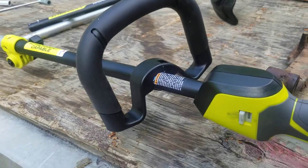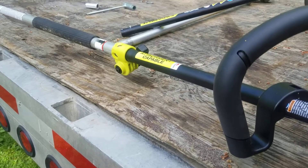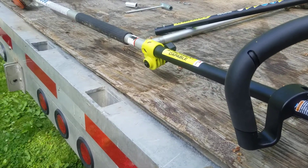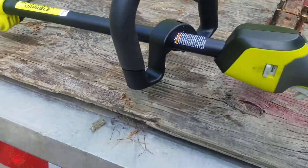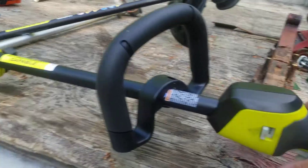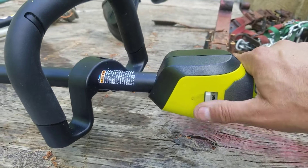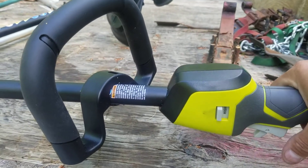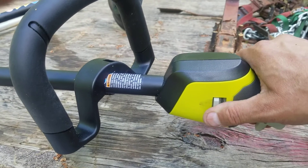I was weed whacking with it and decided to try it on some stuff you probably shouldn't use a weed whacker on — more like a brush mower. And it never even slowed down, never even flinched. Once it was up to RPM, just jam it right to it and it was absolutely happy. It does have two settings, a high and a low, which appear to be limiting the motor — not necessarily limiting the torque or changing the gear ratio. There's no gearbox in there; it appears to be just an electrical unit.